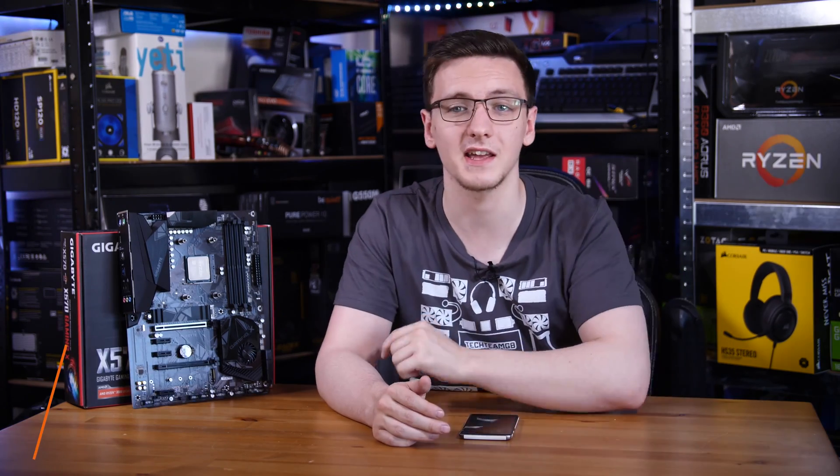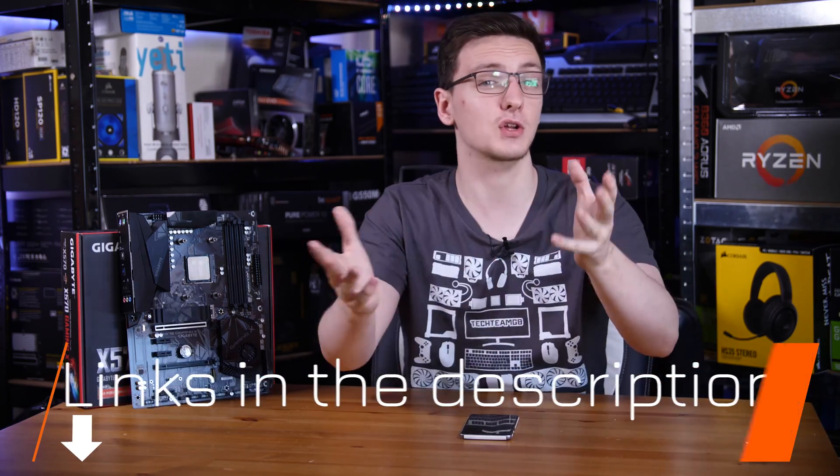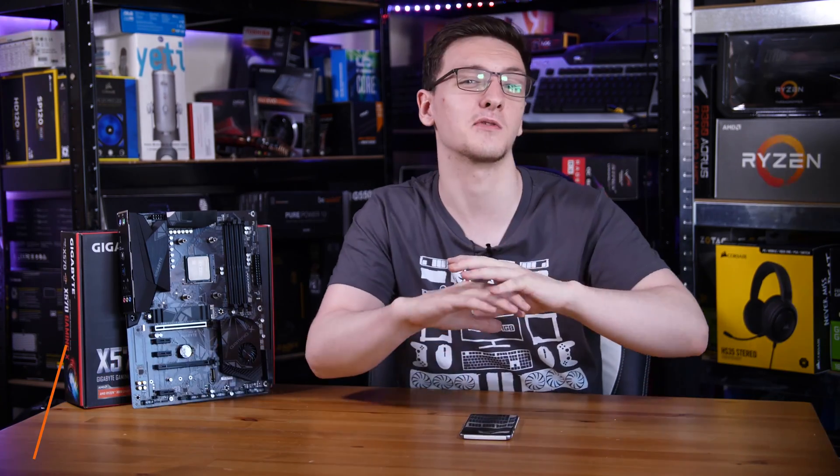You can pick up this board using the link in the description below, or just check the pricing when you watch this because it can vary. It's a global Amazon link so hopefully you can find out that information.